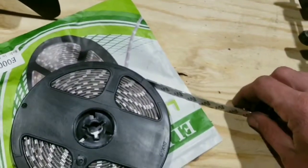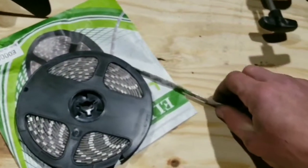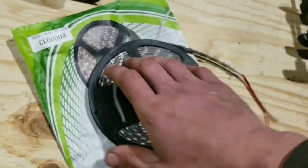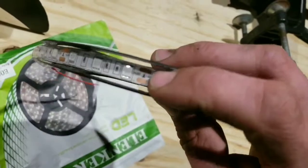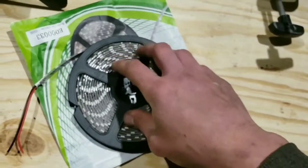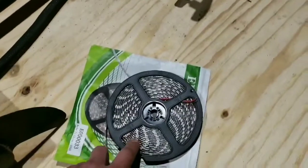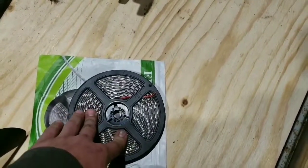These LED light strips are going to go up the side of each gunwale so that the interior is going to be lit up. These are bright red LEDs — I'll light them up here in just a little bit to show you what they are. But these are actually pretty bright — so bright that they might be kind of annoying after a while.